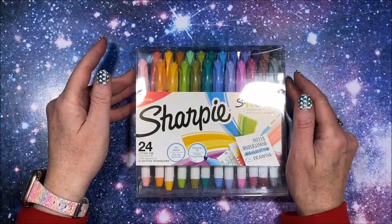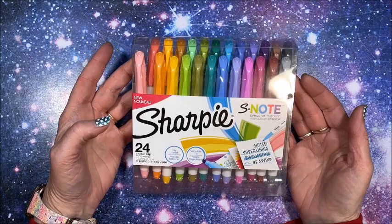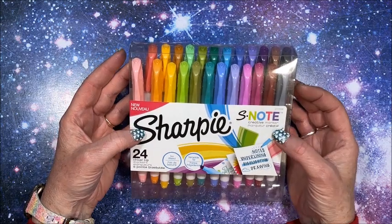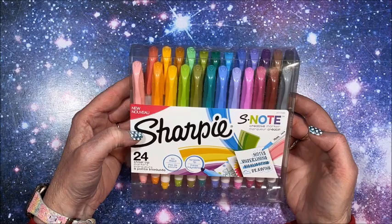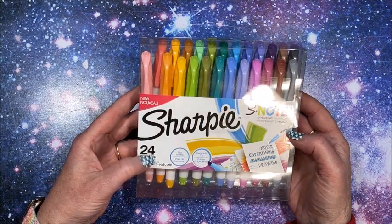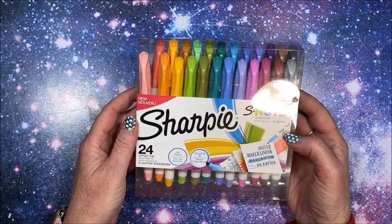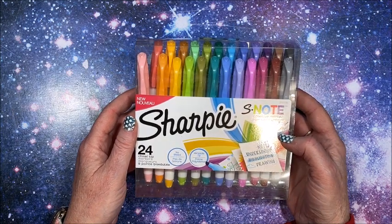Well hello everybody and welcome back to Lisa's Coloring Corner. Sharpie has a new type of marker out now. I'm not sure when these came out on the market — I just noticed them. They are called S Note Creative Markers. They are chisel tip, so we have 24 chisel tips. It says 'no bleed, versatile tip.' I know what you guys are thinking — Lisa does not like her chisel tips.